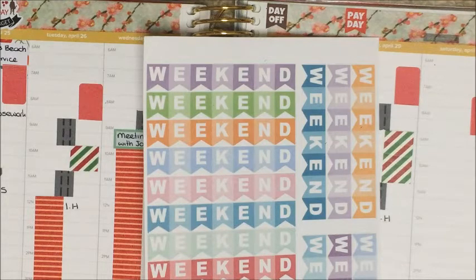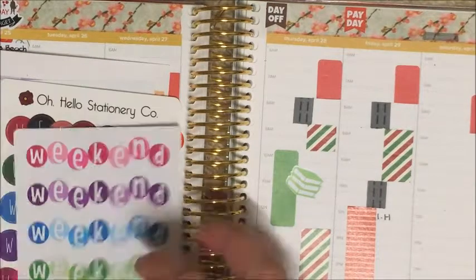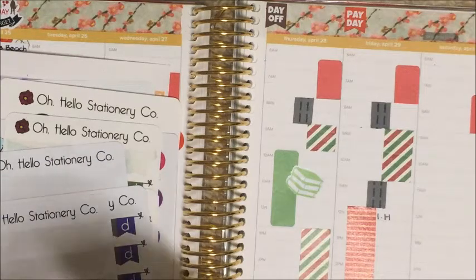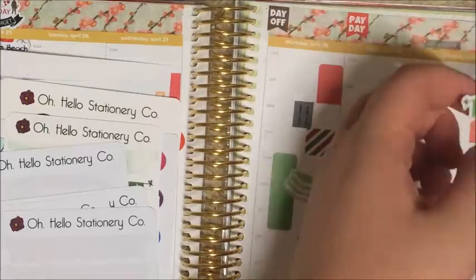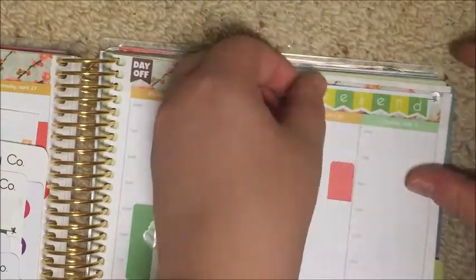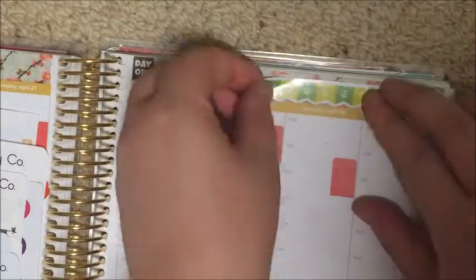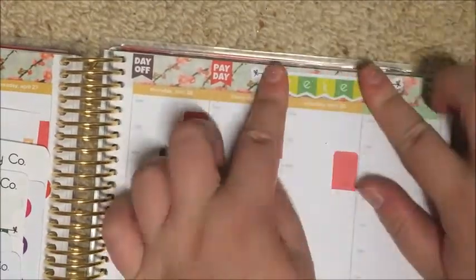I'm trying to work out the best weekend banner to use — I wanted to use one of the bigger ones from an American shop I got in a de-stash sale, but I ended up using one from Oh Hello Stationery Co., placing it over Friday, Saturday, and Sunday in that top section.